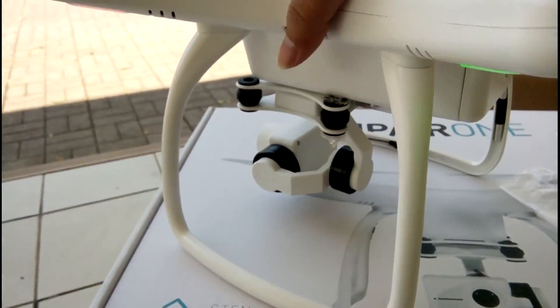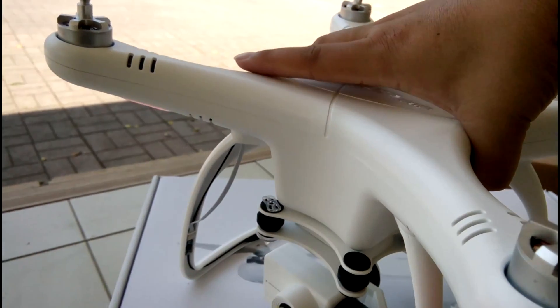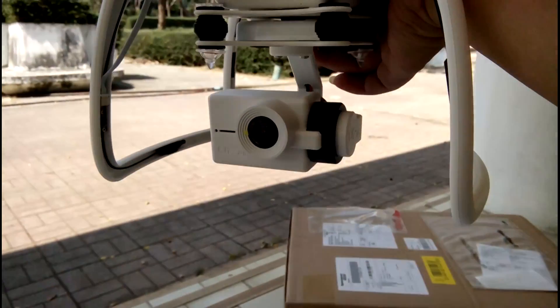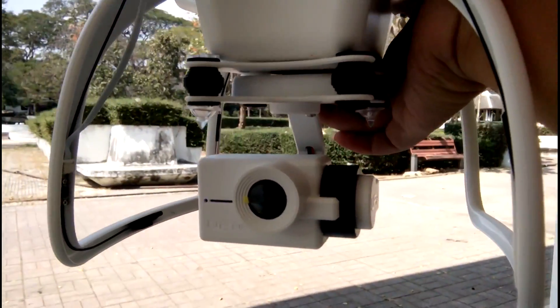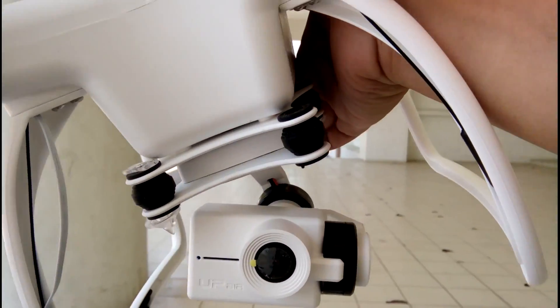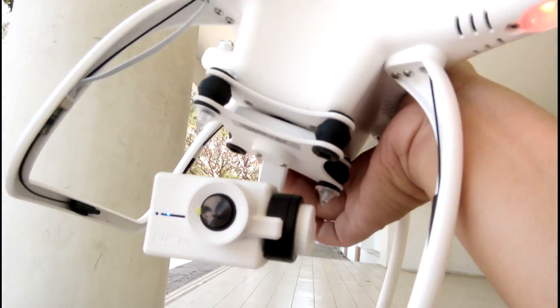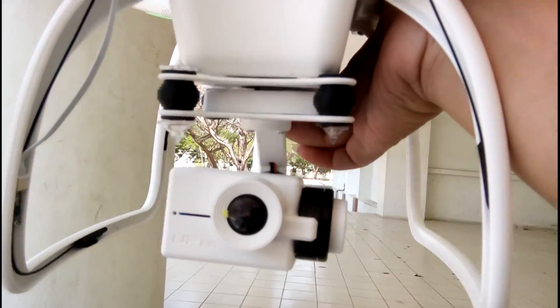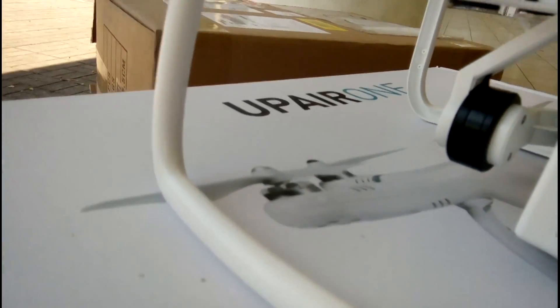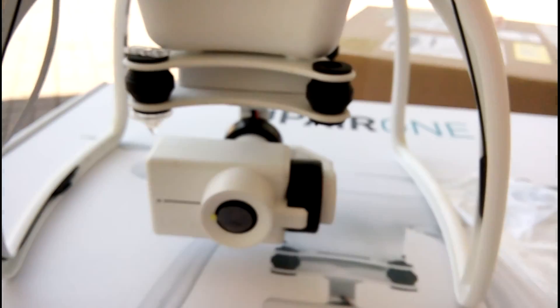I'm playing it on screen now. In front camera, right? And here we go — let's look at the gimbal. The gimbal is not moving as much as expected. This whole setup could be better. Soft, soft — the gimbal movement is soft. This is the memory slot.